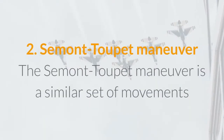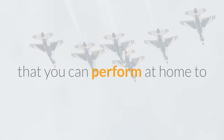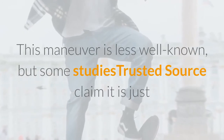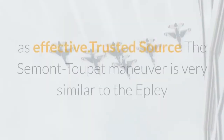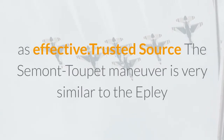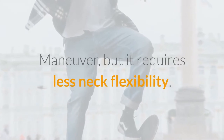The Semont-Toupet Maneuver is a similar set of movements that you can perform at home to treat vertigo. This maneuver is less well known, but some studies claim it is just as effective. The Semont-Toupet Maneuver is very similar to the Epley Maneuver, but it requires less neck flexibility.